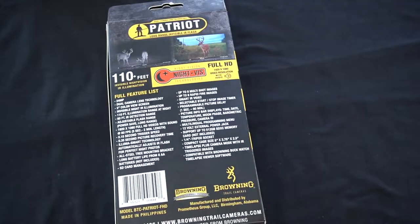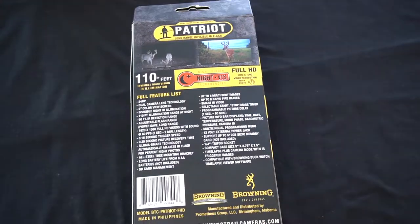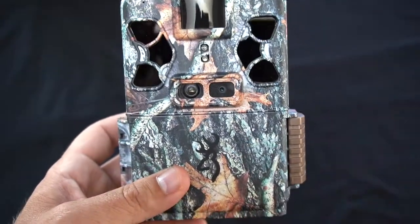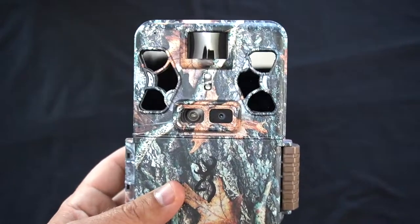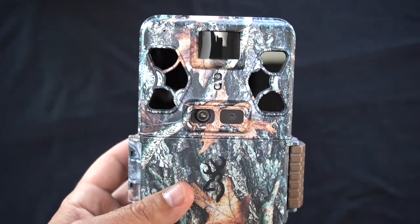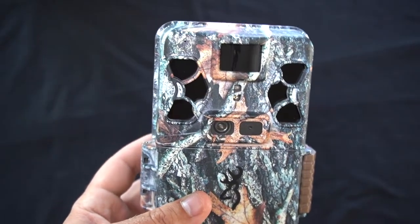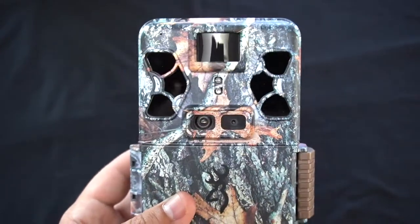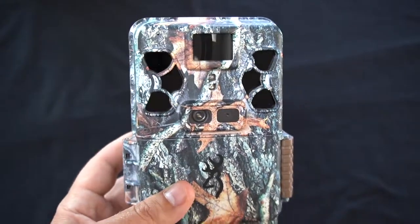Alright guys, I know that was a lot and I know you can read the box, but I just like going over the features. Basically you're going to need batteries and an SD card to get this camera running — they do not come with the camera, so there are a couple of things you'll have to buy. We're going to go ahead and get this out into the field. We've got it set up, it's ready to go. It's going to take a couple weeks, but I'm going to take all the footage from this camera and put it in this video so you guys can see what this Browning Patriot has to offer. Stay tuned.